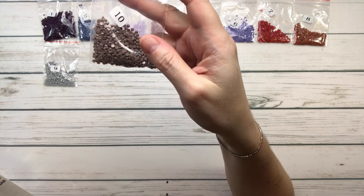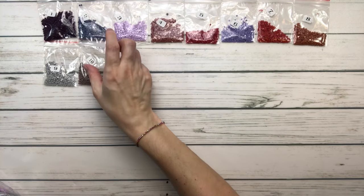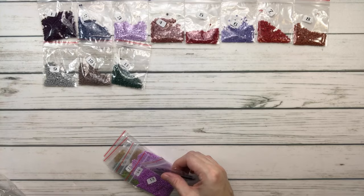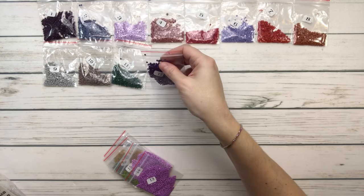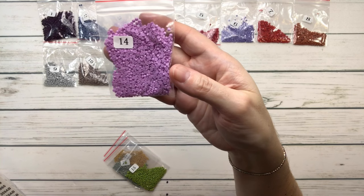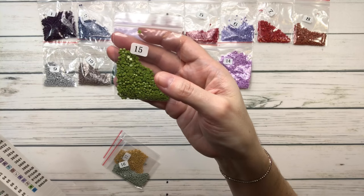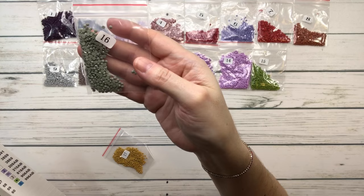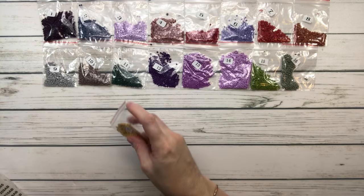Number nine is 415 pearl gray. Number ten is 451 shell gray dark. Number eleven is 520 fern green dark. Number twelve is 550 violet very dark. Number thirteen is 553 violet. Number fourteen is 554 violet light. Number fifteen is 581 moss green. Number sixteen is 647 beaver gray medium.